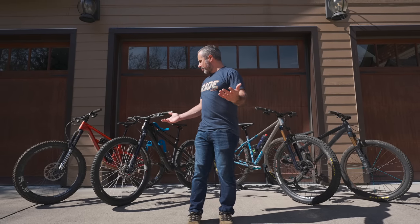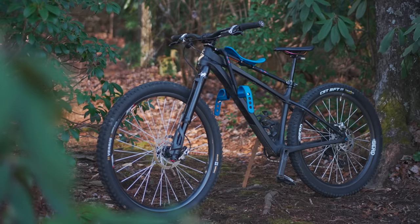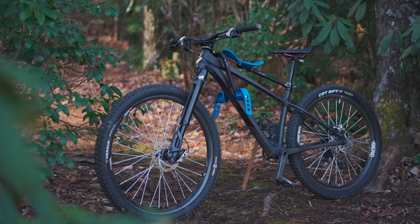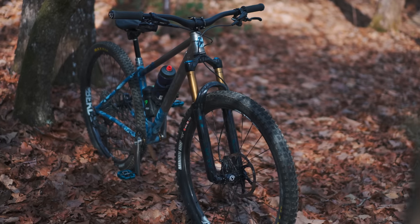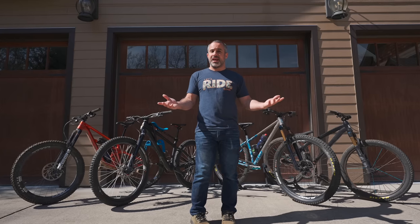These are all my mountain bikes — or well, it's not really all my mountain bikes, but the other ones are just there for demonstration purposes. These I actually ride. They're always running, they have fresh sealant in them, I care about what parts they have on them and how they're adjusted. Today I'm going to tell you all about them.